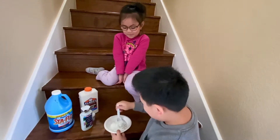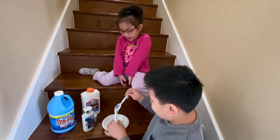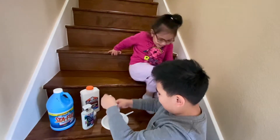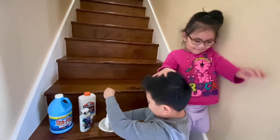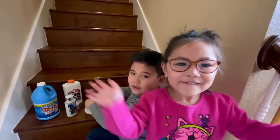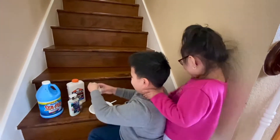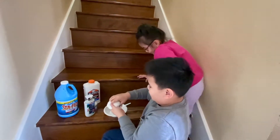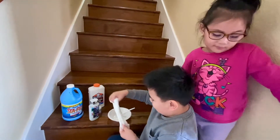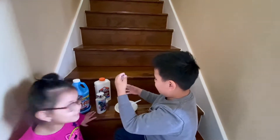It's turning to slime, Ethan! Now this is the messy part. After you mix it up, you've got to get your hand and mix it with your hand so it doesn't get sticky. If it is sticky, put more lotion or more shaving cream. I think I have to put a little bit of lotion.